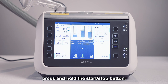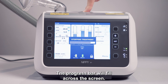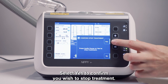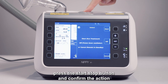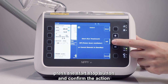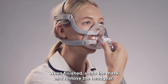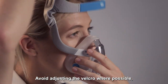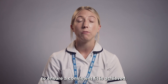To stop ventilation, press and hold the start stop button. The progress bar will fill across the screen. Select yes to confirm you wish to stop treatment. To turn the device off, press the start stop button and confirm the action by selecting off. When finished, undo the mask and remove the headgear. Avoid adjusting the velcro where possible to ensure a consistent fit is achieved.